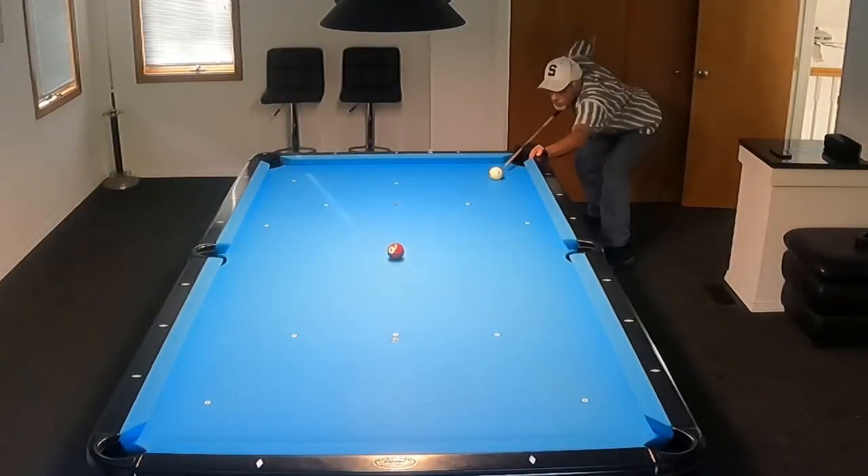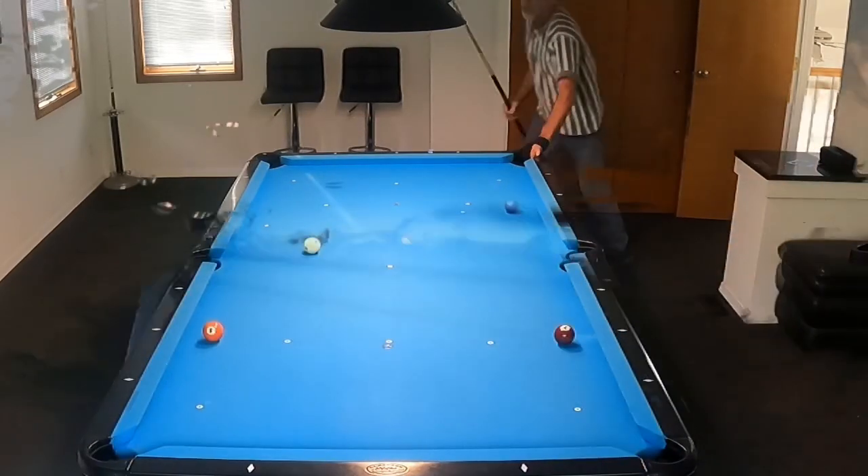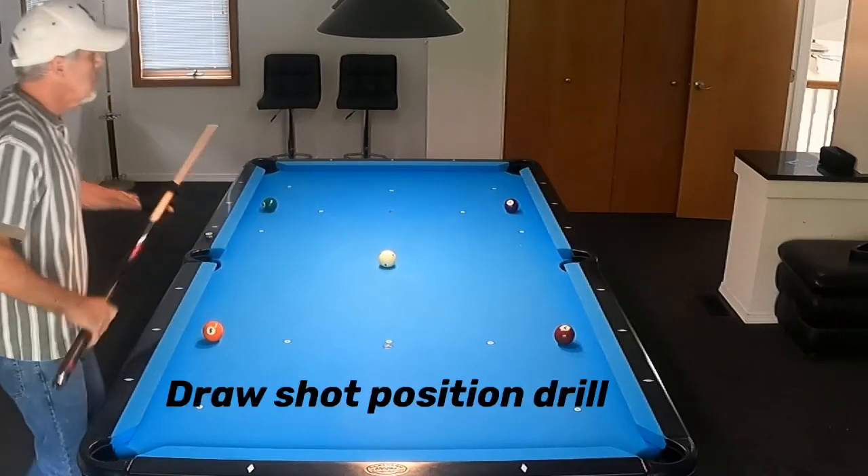This is a long-range stop shot — one that a lot of you have seen me perform many, many times. A real good stroke drill.